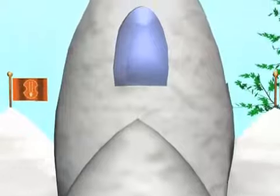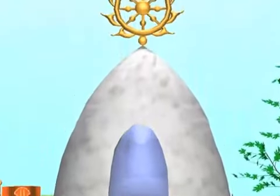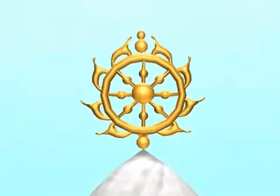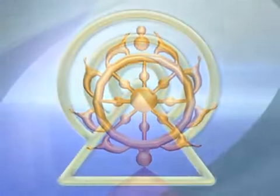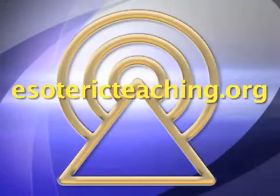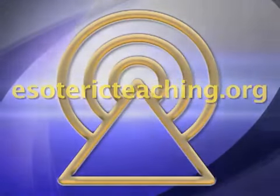Meanwhile, on the outside, the top is finished with flags of the Vaishnava symbol and the chakra of the Supreme Lord.